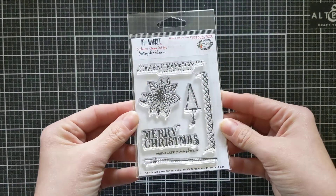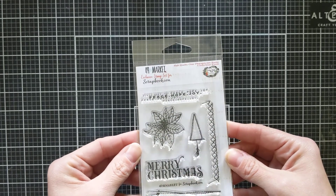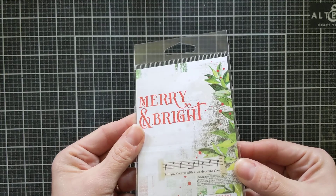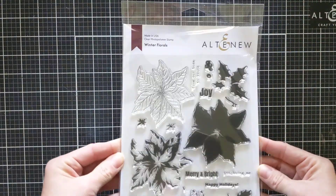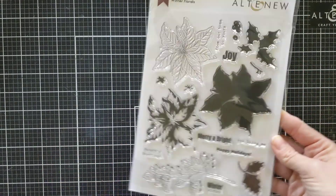Next I got a free stamp for placing an order — it's the 49th and Market exclusive stamp set, just for Scrapbook.com. It's a little Christmas one, it's cute. My last non-Tim Holtz item is another exclusive from Altenew — Winter Florals — also for Scrapbook.com. I think it goes with their Christmas in July promotion, which is why they have all these exclusives.